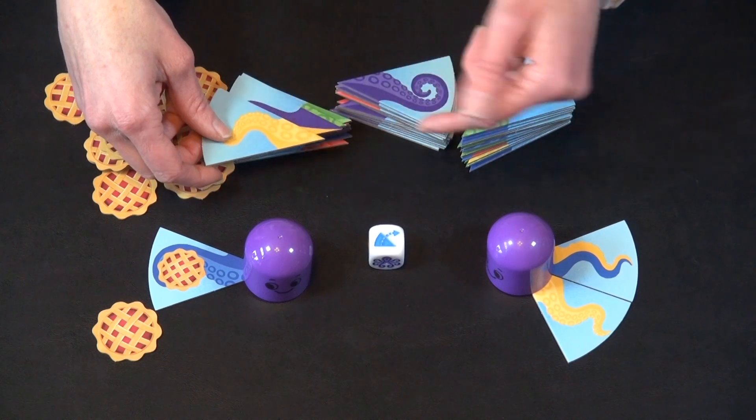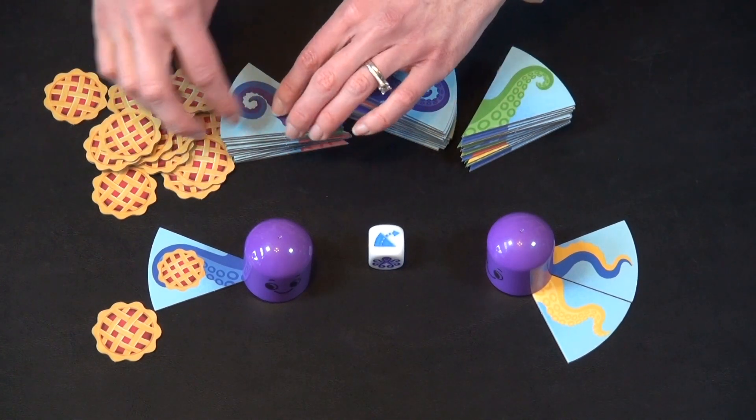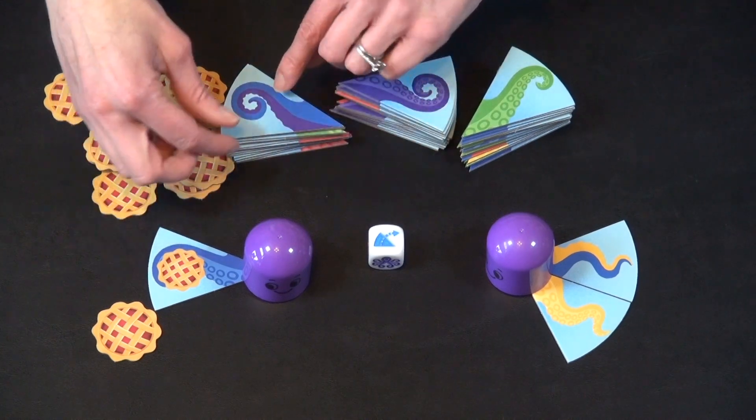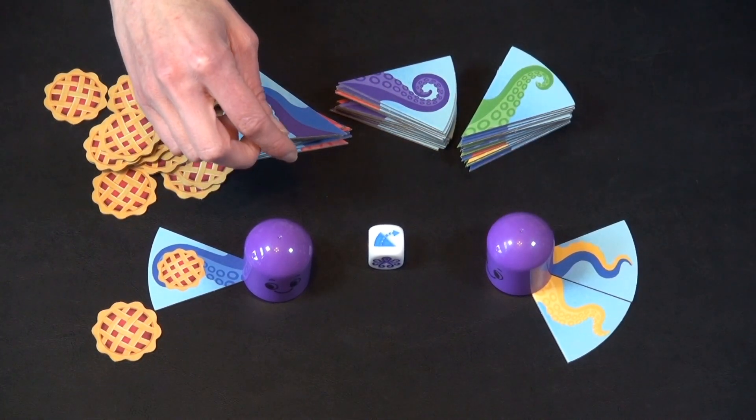They go ahead and flip this one because it would have helped them, and maybe they hope it'll become blue. That was very nice for them — so next time they're going to try to get this one, and it no longer helps them. So that's nice.